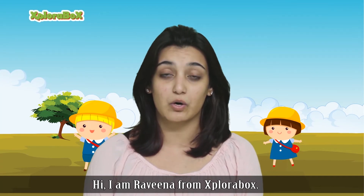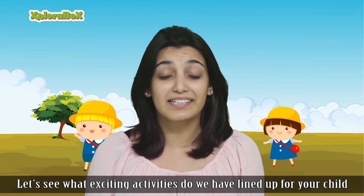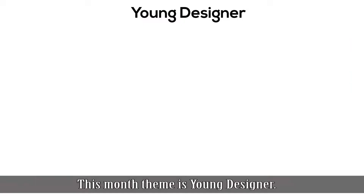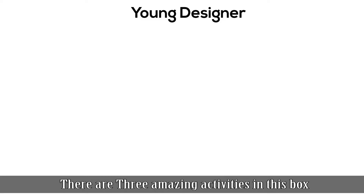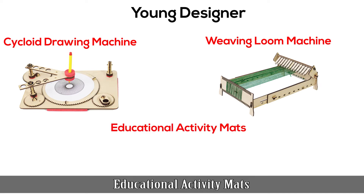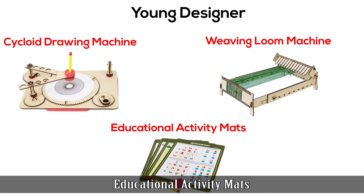Hi, I'm Raveena from Explorabox. Let's see what exciting activity we have lined up for your child in this month's box. This month's theme is Young Designer. There are three amazing activities in the box: Cycloid Drawing Machine, Weaving Loom Machine, and Educational Activity Maths.